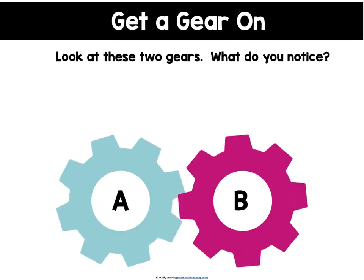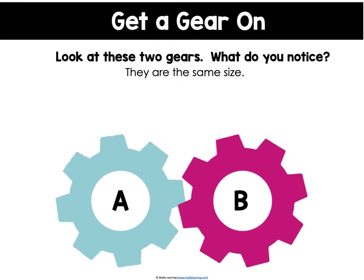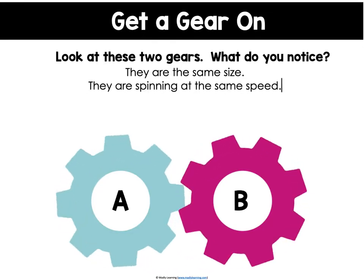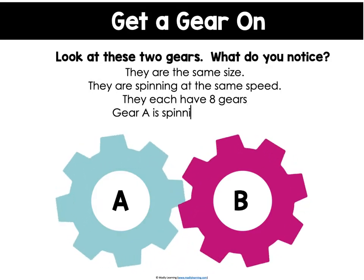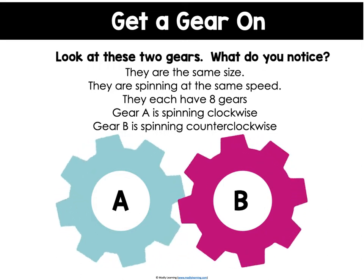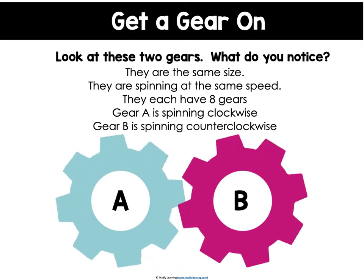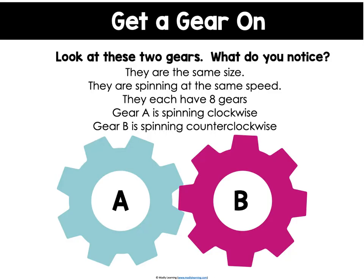Look at these two gears. What do you notice? Both gears are the same size and both are spinning at the same speed. Each of these gears has eight teeth. Gear A is spinning clockwise and gear B is spinning counterclockwise. Because both gears are the same size with the same number of teeth, they will spin at the same speed. Two gears working together will spin in opposite directions.